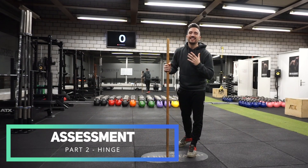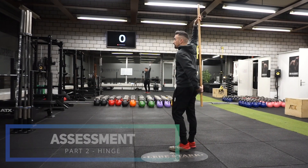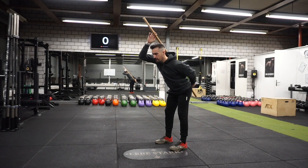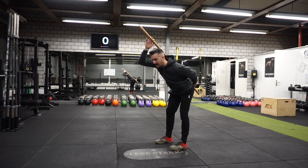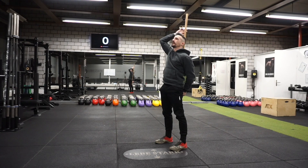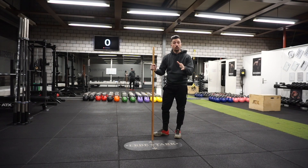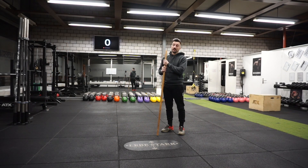The second thing we're going to learn is the hinge. We connect the stick the same way as before — hip, back, and back of my head. Now I'm pushing my hips back, my upper body leans forward, and my knees are unlocking — I'm not bending, but I don't keep them straight either. I'm unlocking the knees. Now I have this posture like a ski jumper getting ready to jump. If you do it the right way, you should feel some tension in the rear part of your upper legs.